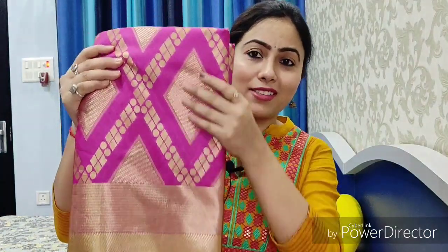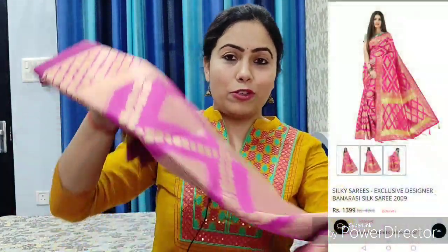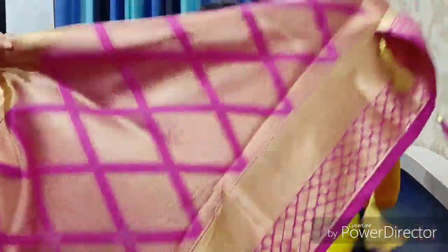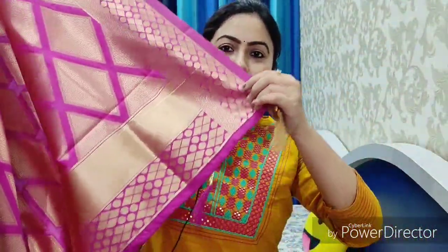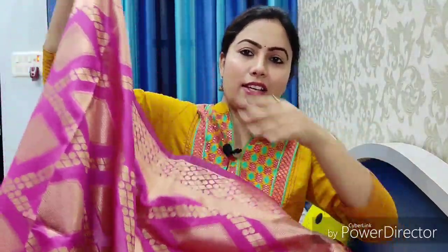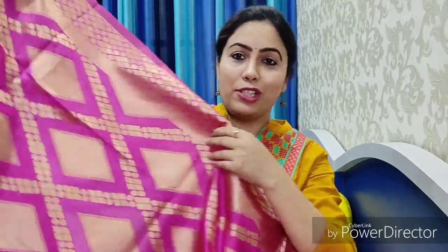The second saree is a pink Banarasi silk saree. Look at the color combination — it is a beautiful print saree. The quality is so amazing. It is a beautiful and versatile piece with a beautiful print. Look at the pallu — it is a pallu with fabric detailing. It is all over the same print. This is a Banarasi silk saree. The print is so beautiful — if you wear it, it will look so good.